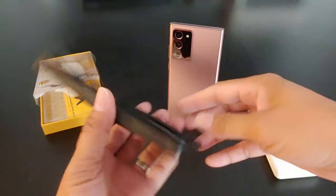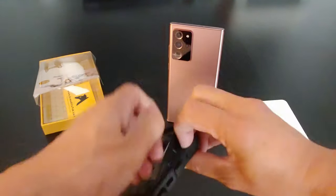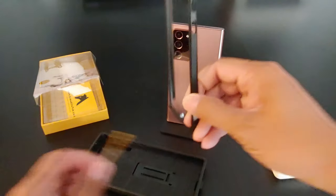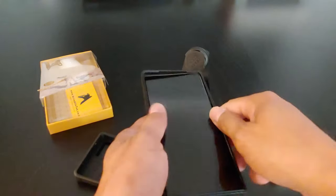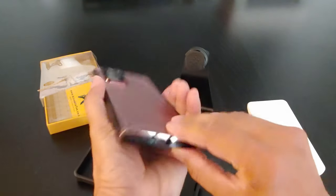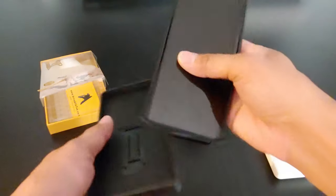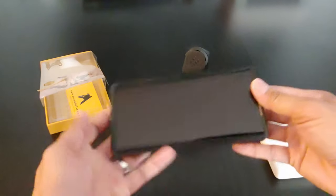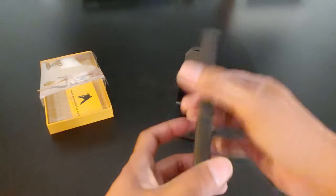It's a two-piece case. So you slip the ring onto your phone like this. It's pretty easy to snap on — slip onto the bottom first like that and just snap in place. Look at how easy that is.